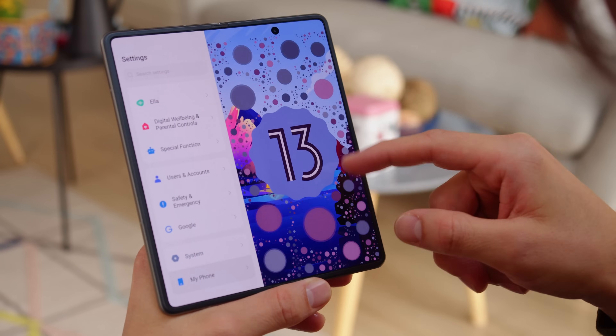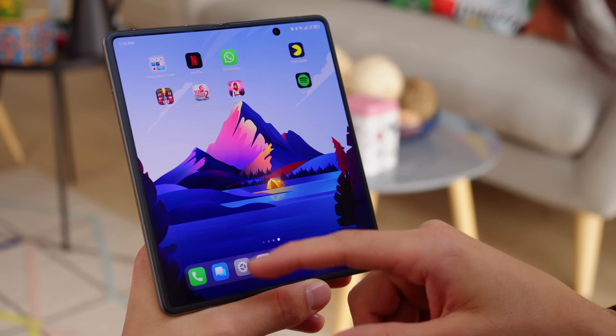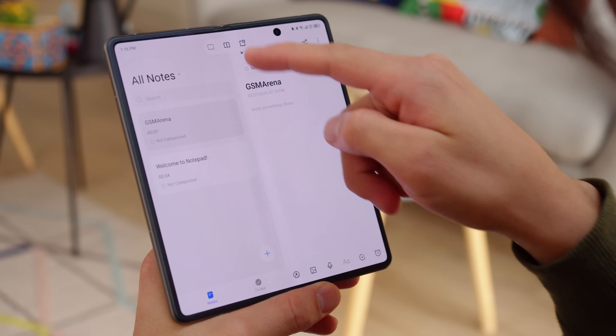The interface of the phone is a foldable-specific version of Tecno's HiOS 13, running on top of Android 13. There are plenty of options when it comes to multitasking, as it should be on a foldable device.